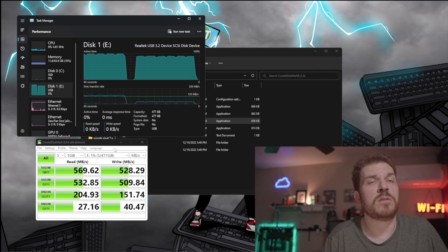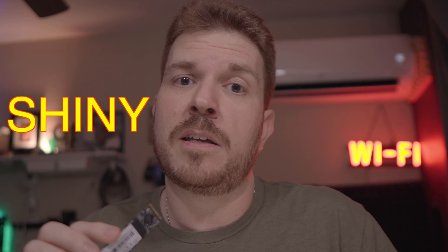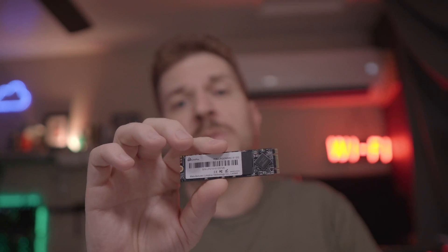Those are some pretty respectable speeds for this drive, especially for this price point. If you want to get a deal on one of these drives, you can head on over using my affiliate link down in the video description below. If you use the coupon code SHINY, you'll get 10% off on your order, while I also will receive an affiliate commission. If you'd like to see how well this stands up against some abuse, go ahead and slap that like button. If I get over 500 likes, I'm going to run a torture test on this drive and see if we can exceed the manufacturer's spec for the terabytes written.